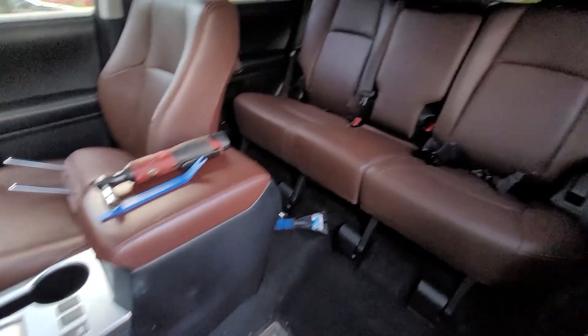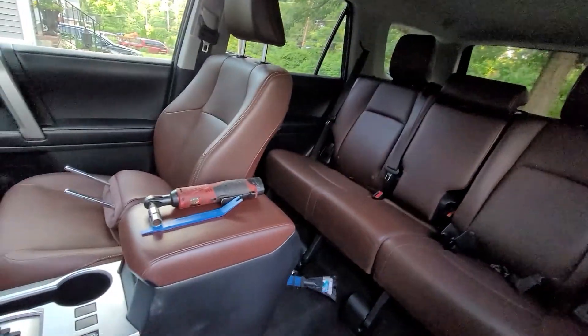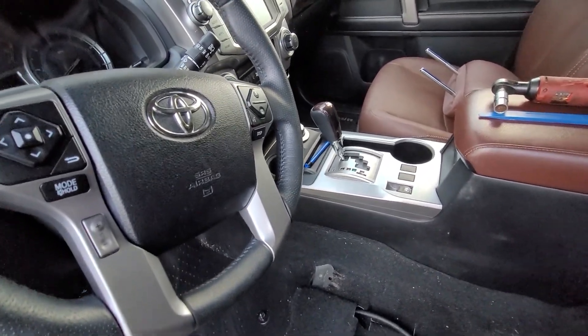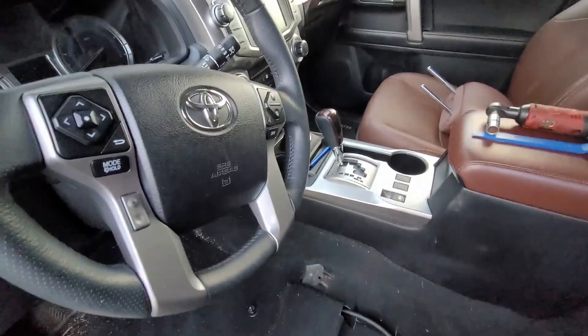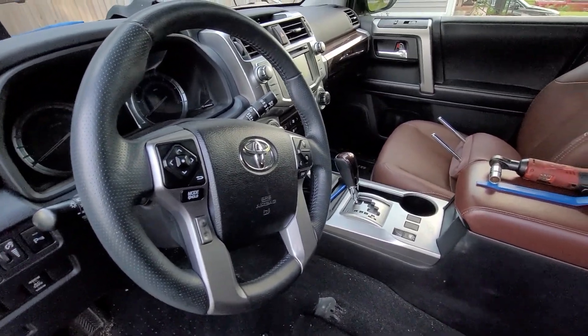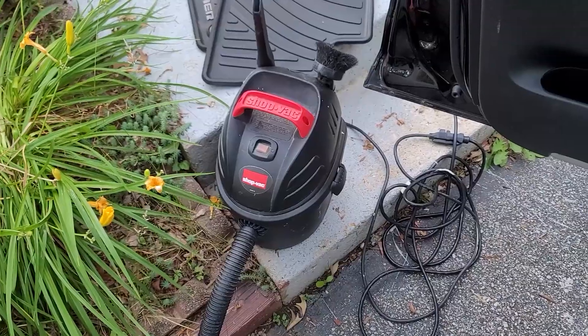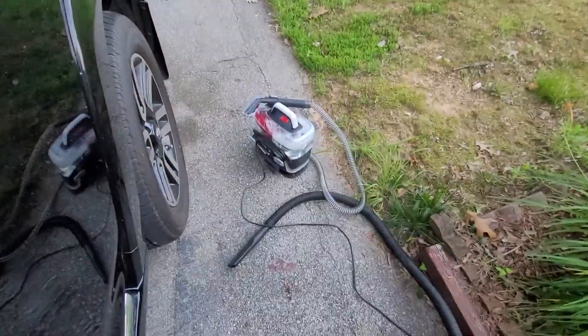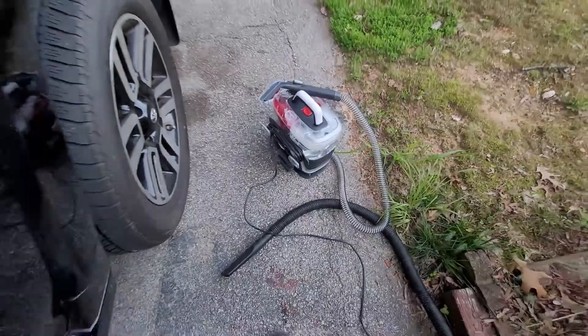Also worth stating: I have already tried running the ozone generator inside the car several times for several hours at a time, and that smell is still persistent. I'm not sure if maybe the concentration of ozone was insufficient. In the meantime, being an efficient man, great opportunity to vacuum this thing. I'm also going to use my upholstery cleaner for the first time today - let's see how that works out.